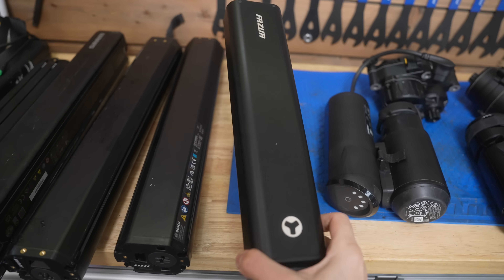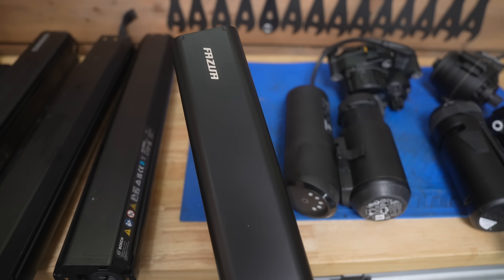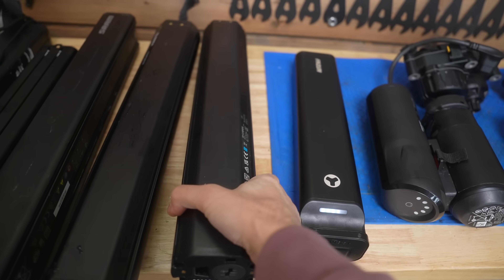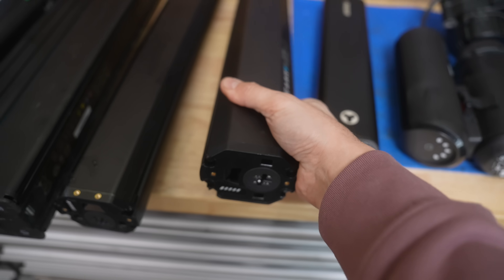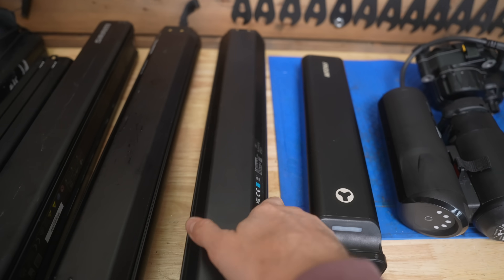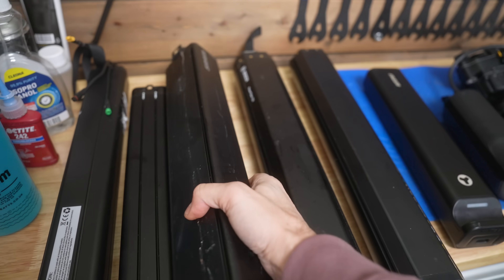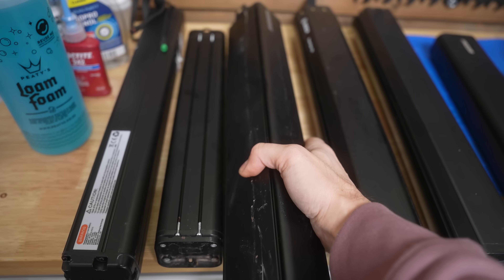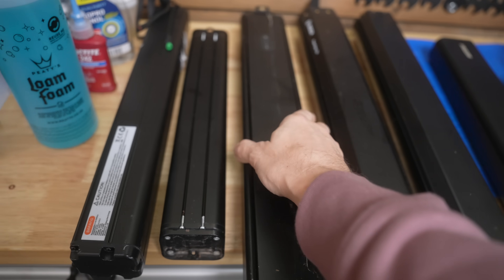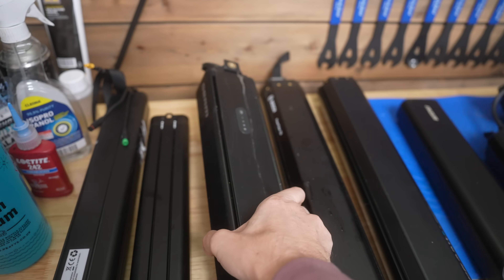This is a Fazua battery — nice and lightweight, but it'll only ever work in a Fazua-based e-bike. This is a Bosch battery. They do different types of batteries. This is a vertical battery and it'll only ever work in a Bosch frame that takes vertical batteries. This is a SRAM battery — SRAM's cool new system that came out. It actually uses the Brose motor, but they've made their own battery and this will only ever work with that particular SRAM e-bike. The batteries definitely don't work in other frames.